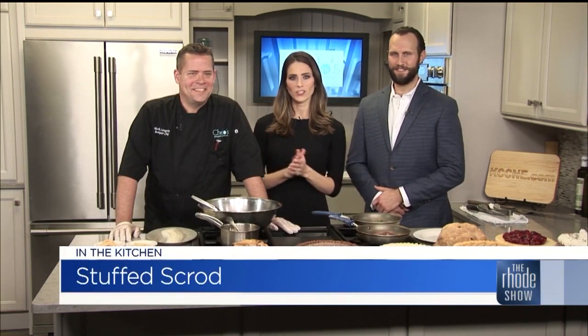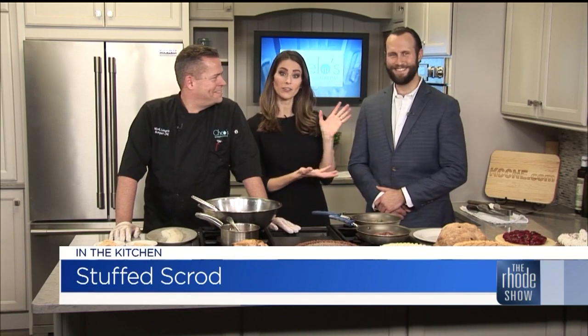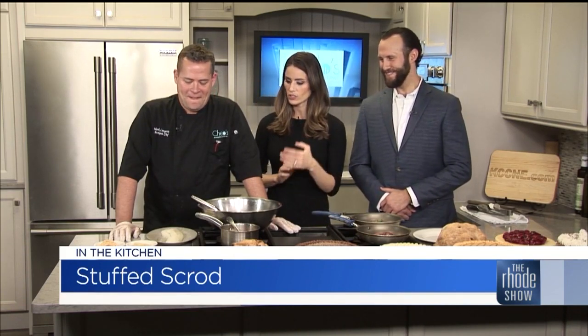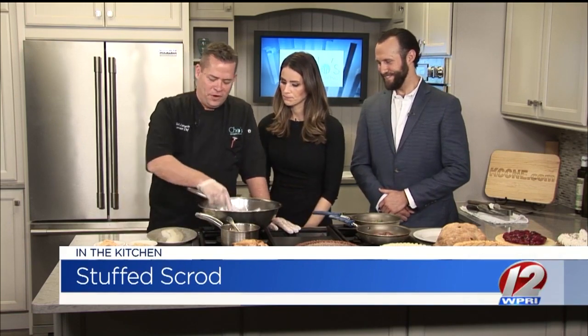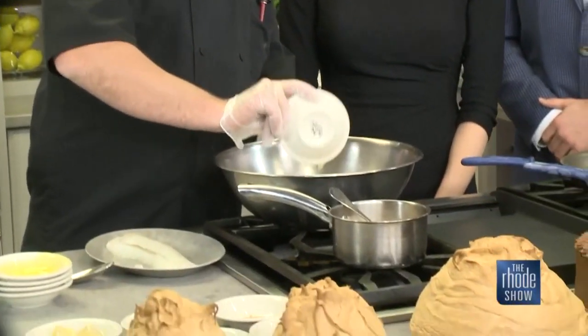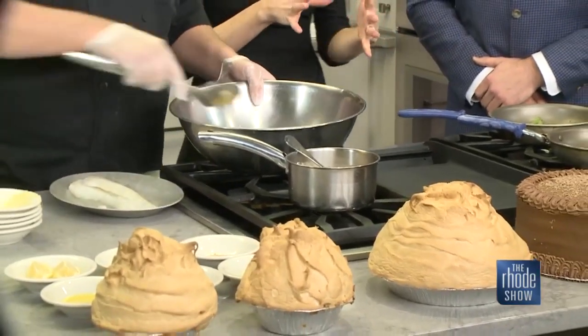We are back in the Roadshow Kitchen and we've gained one. Jared Tello is back again with us as Chef Mark makes a nice scrod dish. Where do we stand? We're going to make the stuffing. Cracker crumbs, crab meat, cooked shrimp, butter, and that applesauce — put it in a nice dish and bind it all together. Give that a stir. We've got our filling going.